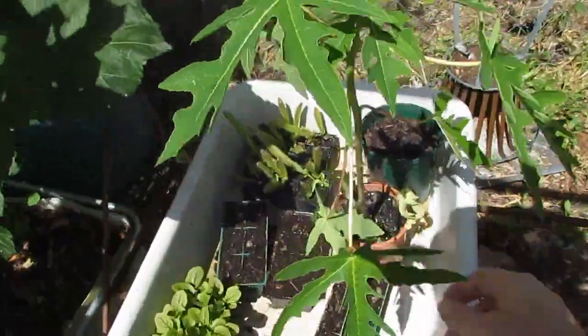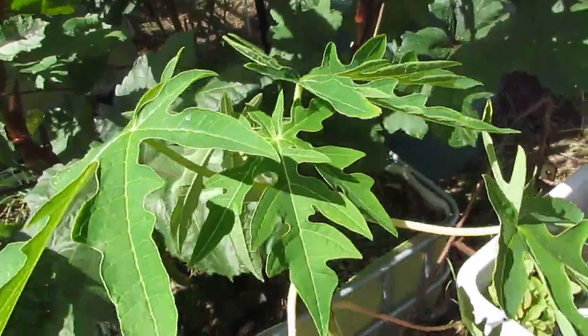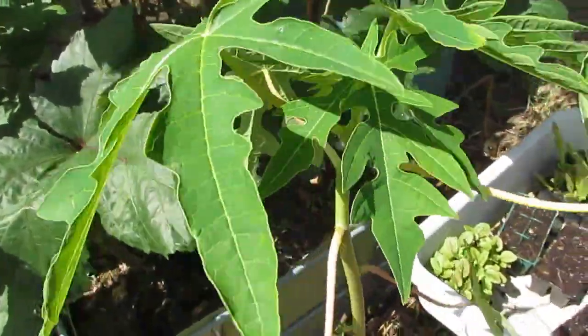Over here I've got my pawpaw — this is the dwarf red pawpaw. They're bisexual too, I forgot to mention that before, so we don't need a male plant.